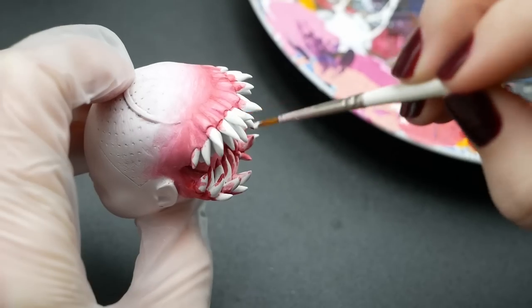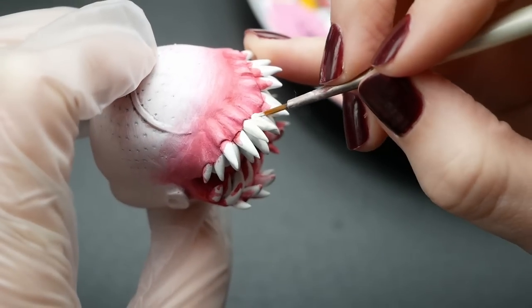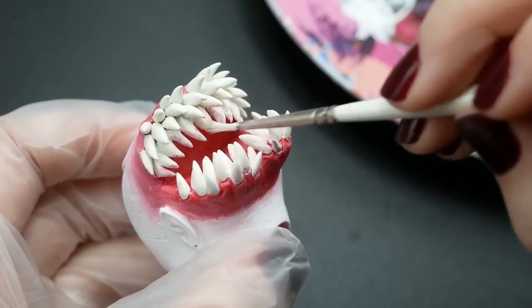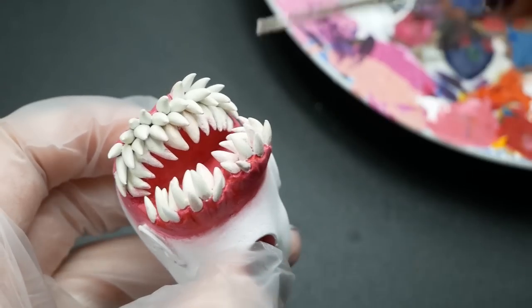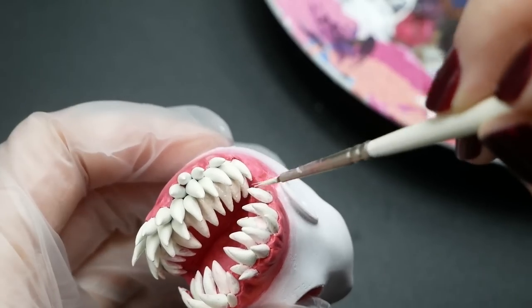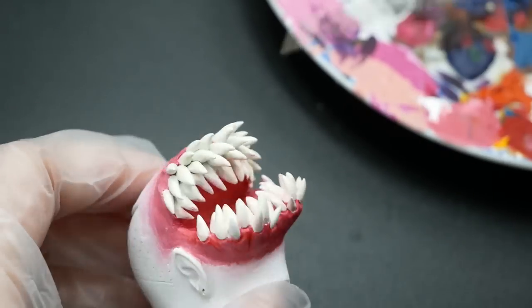When the gums are ready, I paint her teeth with two layers of ivory paint. For the back teeth I mixed some brown paint into ivory for extra dimension and used it for light shading on the other teeth as well. On camera it's not really visible because the light is too bright, so let's just imagine that it is there.